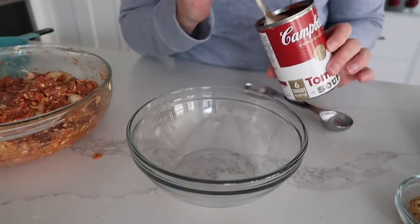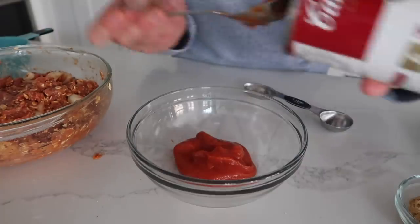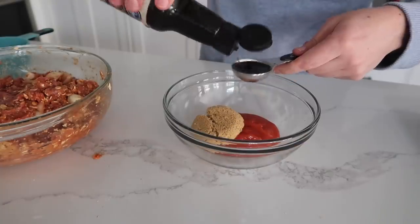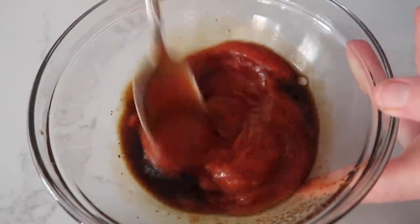Now you're going to take the other half of your tomato sauce and put it into a small bowl — this is going to be your topping. Then add two tablespoons of brown sugar and two tablespoons of Worcestershire sauce. Then you're just going to mix it all together.